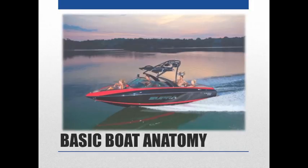Now for basic boat anatomy terms. First, the bow — this is considered the open bow at the front. Next is the cockpit area where the driver and passengers sit. The bimini top provides shade. The wakeboard tower is where you hook up for wakeboarding. For slalom skiing there will be a pylon, or you go right off the back of the boat.